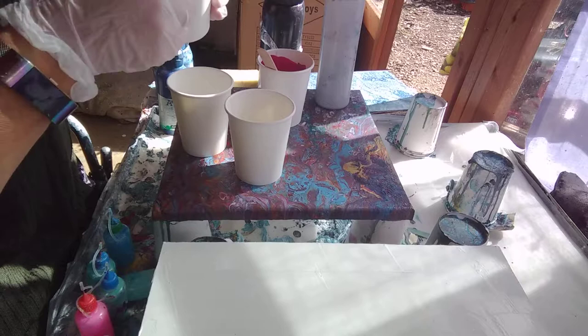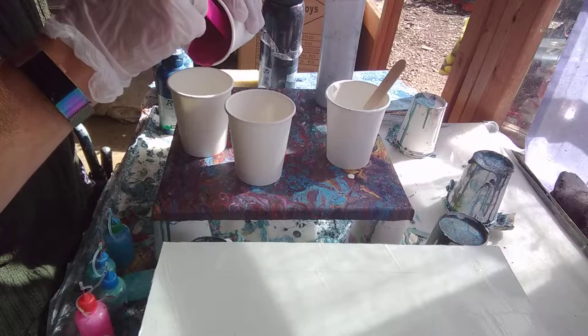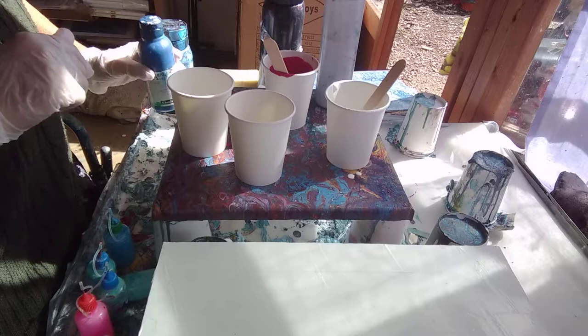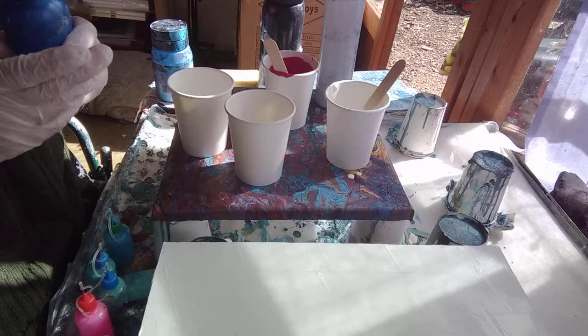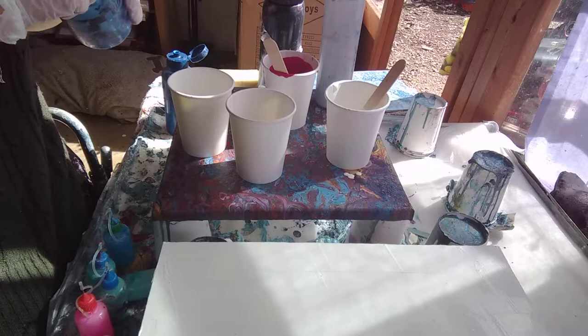I'm just going to tip my colours in and we'll see how they go. Because the other ones are all pre-mixed, the only ones I've been able to stick any silicone in are the white and the pink, or the magenta. I have also given the inside of these cups a quick spray with silicone. I do that quite a lot because it just helps the paint pull out and stops so much staying in there and getting wasted.